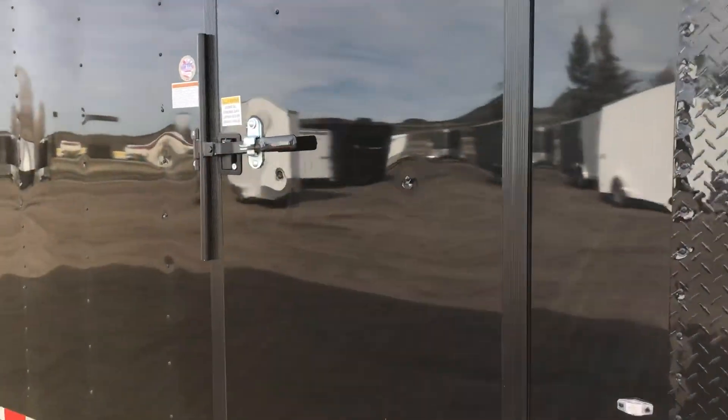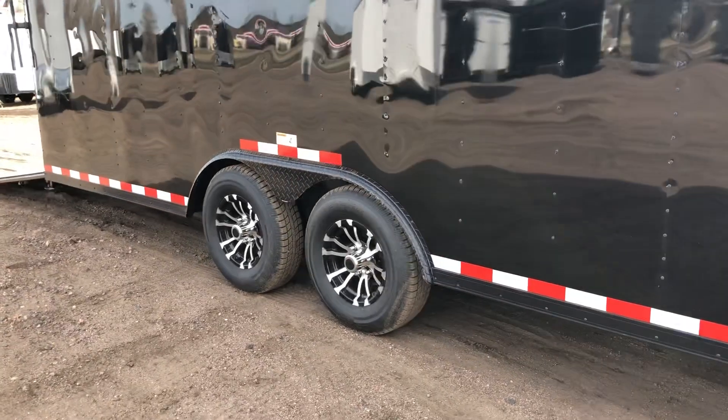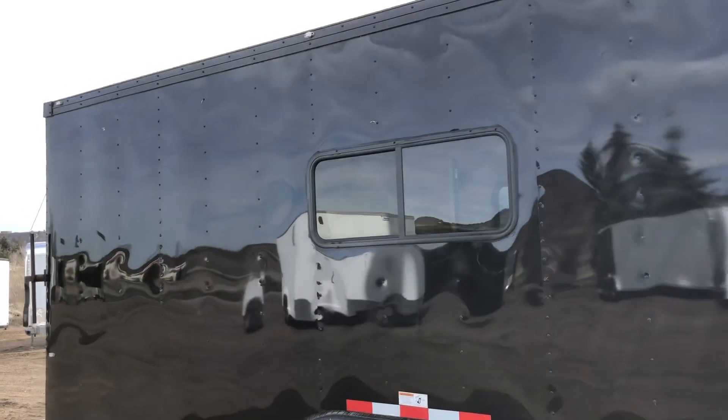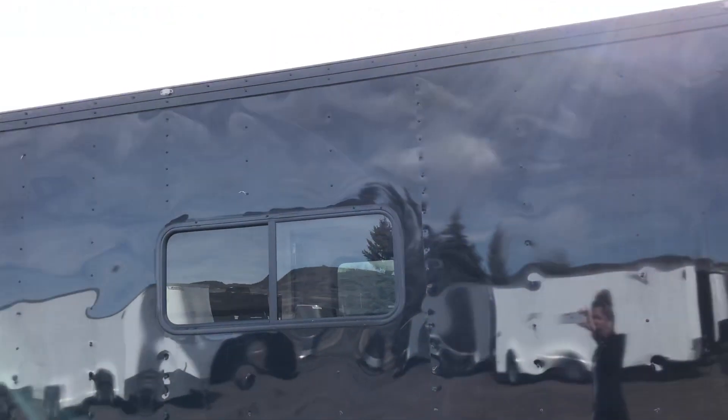Two 5,200 pound axles — you do have brakes on all four. Beautiful aluminum wheels and a black diamond plate fender. There's one of those windows for you guys. And then also, even with the blackout package, it turns all that trim on the upper part of the trailer black instead of silver.